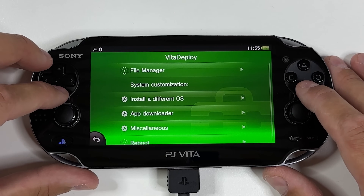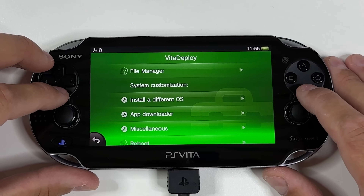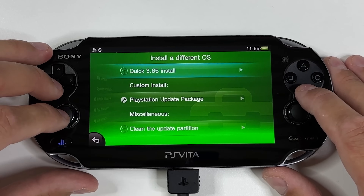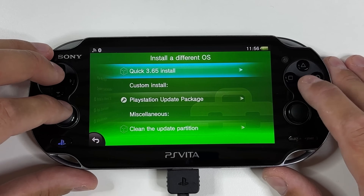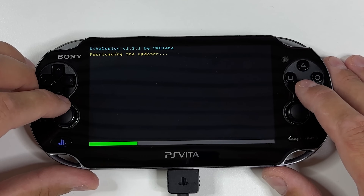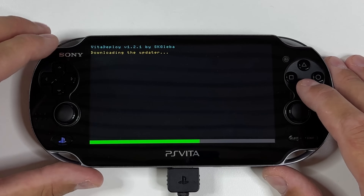Exit back to the home screen, scroll down and open the new Vita Deploy app. Now it's time to downgrade our OS back to 3.65. Click on Install a Different OS and then tap on Quick 3.65 Install. This will take a few seconds as it downloads and prepares to install 3.65 instead of the 3.74 that we're currently on.